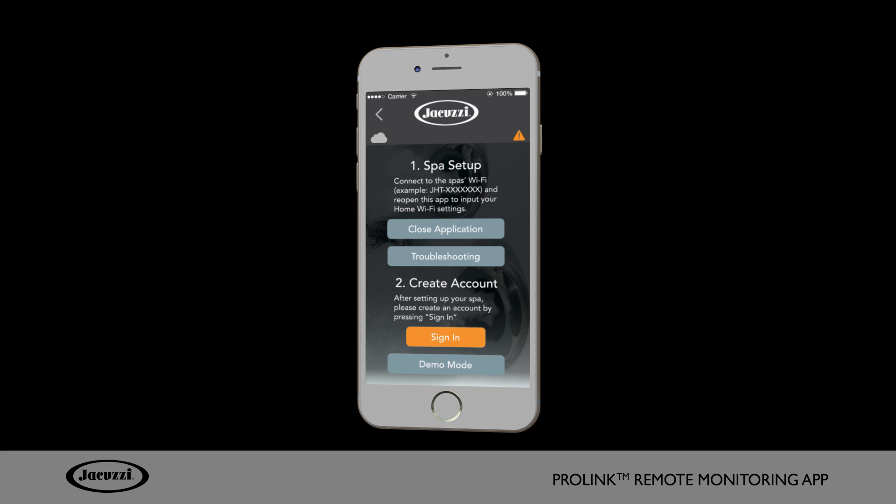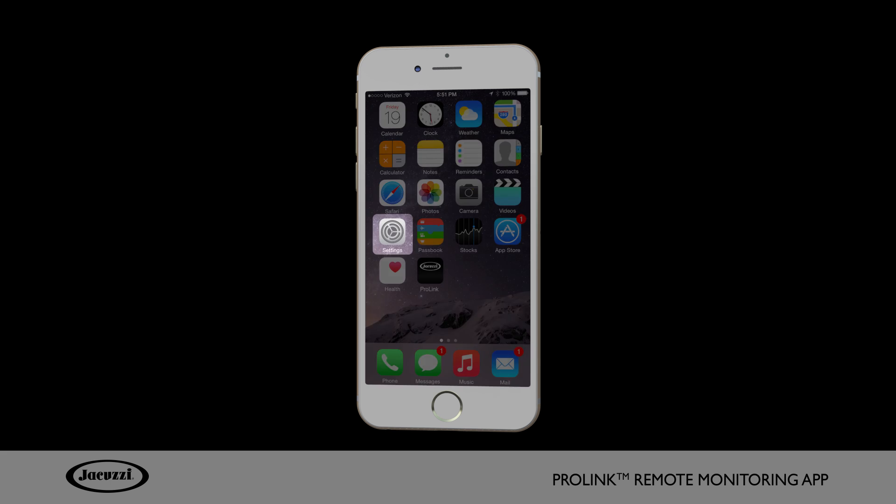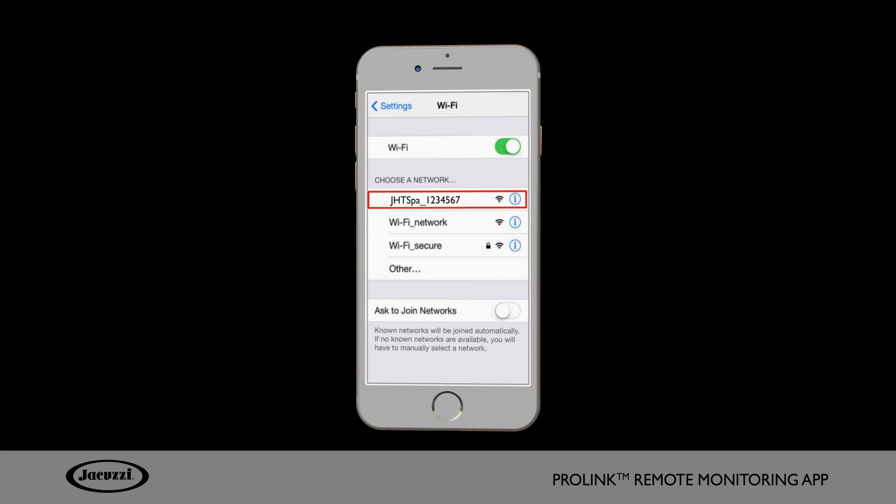The first step is to connect your hot tub to your Wi-Fi network through your mobile device. Make sure your ProLink app is closed and turn on your phone's Wi-Fi setting. You can activate this by opening your mobile device's settings feature. Select Wi-Fi and choose your hot tub's network, which will be shown with the prefix J-H-T-SPA and a series of numbers.